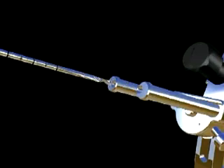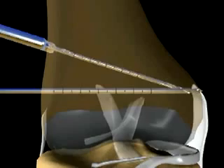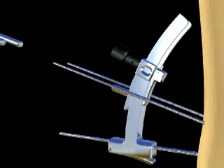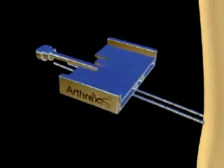The osteotomy guide pins are drilled parallel to the joint surface until they intersect the transverse pin 1 cm from the medial cortex. The guide is removed, followed by the transverse pin. The osteotomy cutting guide is placed over the guide pins.